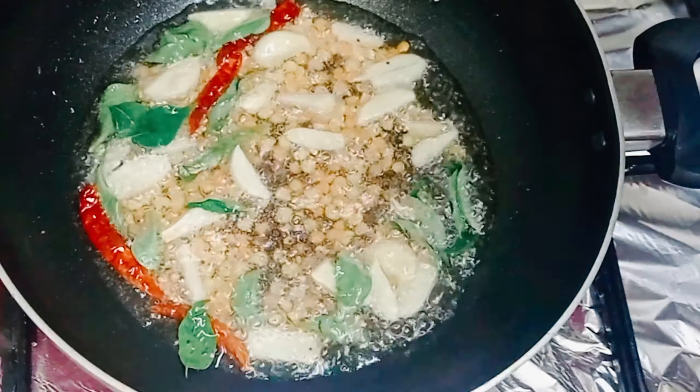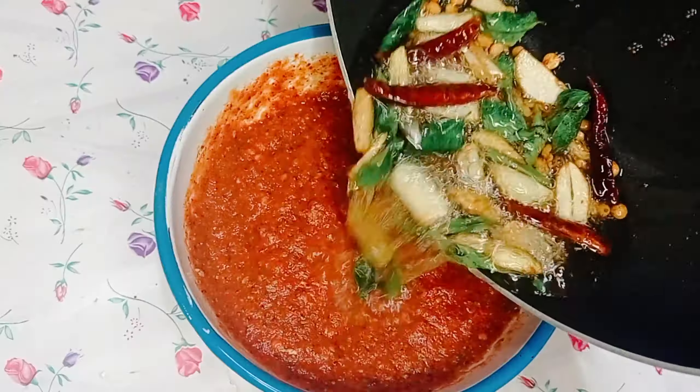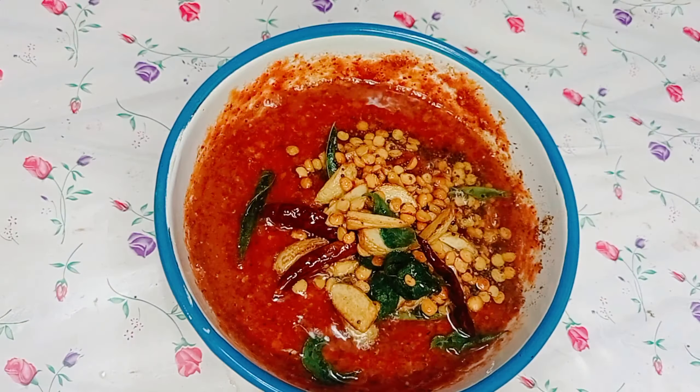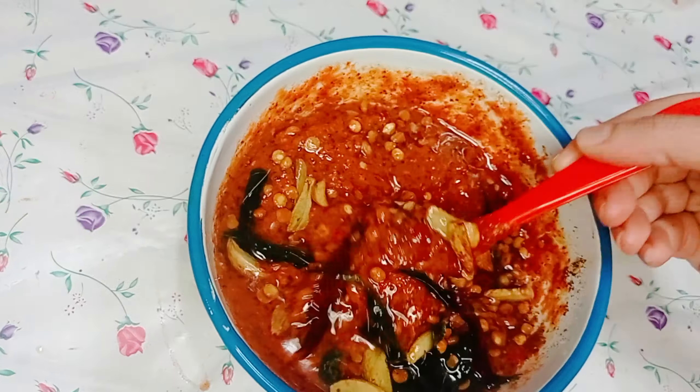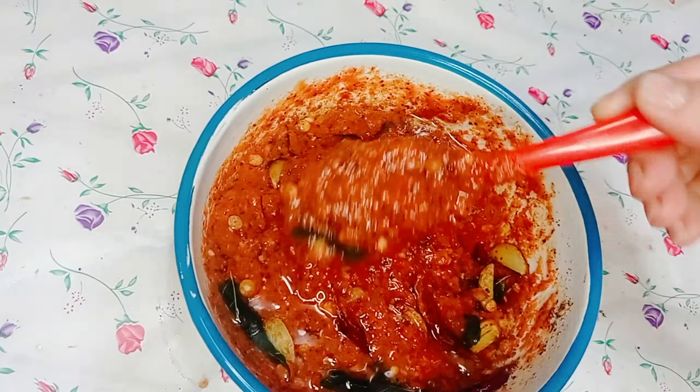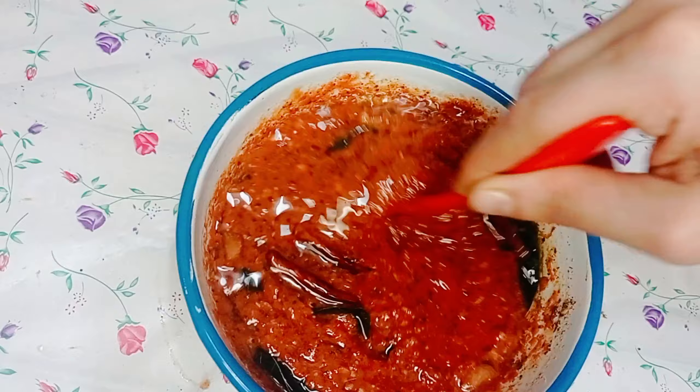Now add the tadka to the chutney. You can store it for up to 1 month. Enjoy with rice. Andhra style red chili chutney — thanks for watching, see ya, bye!